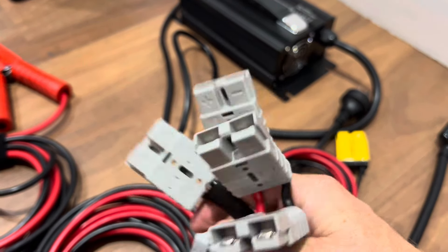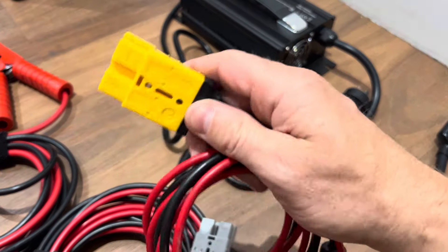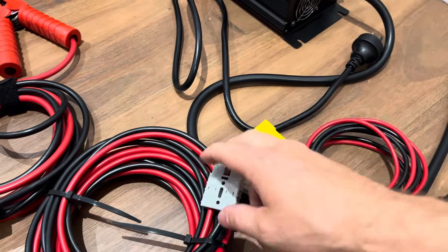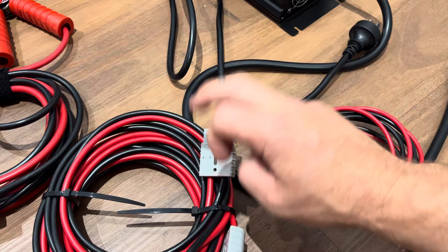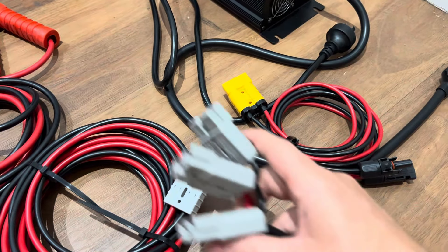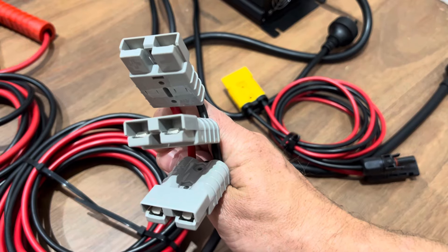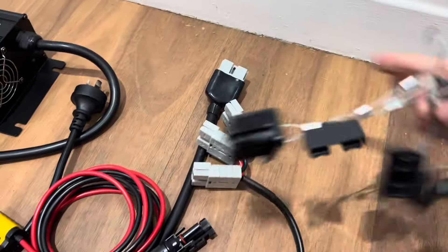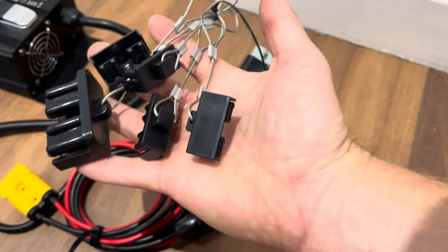To do that, you just pop the yellow Anderson off, put the splitter on, plug this into the battery, plug the other end into your triple splitter, and then plug your panels into the triple plug. There are also blanks to blank off unused Anderson ports.